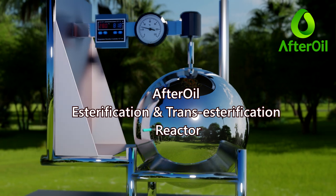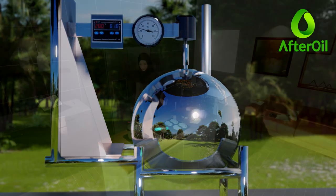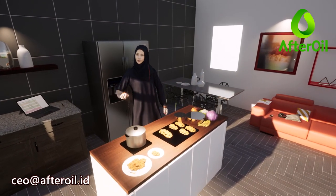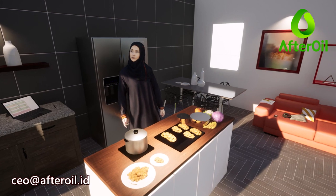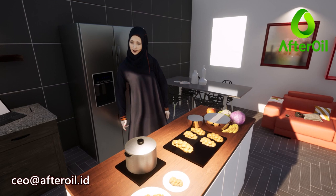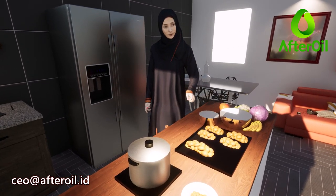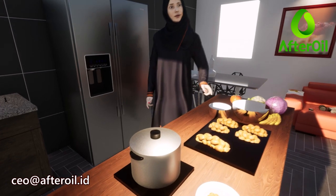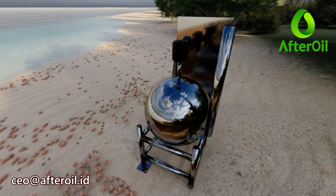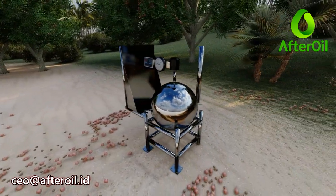Making biodiesel should be as easy as a chef with his pan, who can make a variety of delicious foods both in small amounts for families and in large quantities for parties. Because the materials for making biodiesel share many similarities with food ingredients, the chef's philosophy is what we use when designing our versatile reactor, which we call the Esterification and Trans-Esterification Reactor, ETR 100.